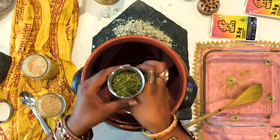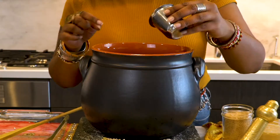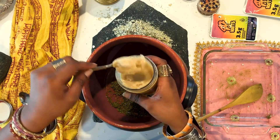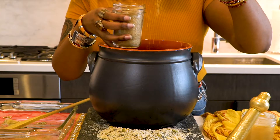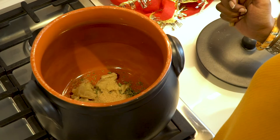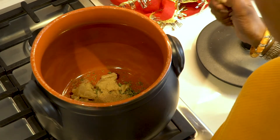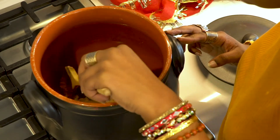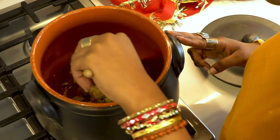Next we're going to make the bhang paste. Take the decarbed weed and toss it into your pot, followed by a couple spoons of clarified butter — mine is homemade. Add a few teaspoons of sugar and transfer this to the heat. Turn your stovetop on to medium-low heat, just enough so that the clarified butter or ghee starts to melt and combine with the sugar and weed.